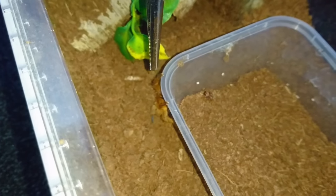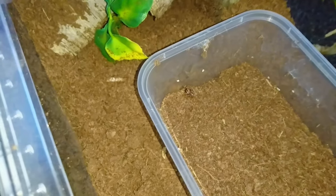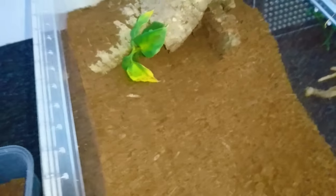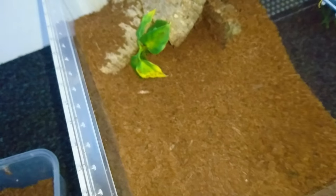I believe this is actually a female. There we go — that was nice and easy. It has actually moulted as well; this is the last moult, although it's pretty much destroyed it, which they do tend to do. Usually the spiders will use the moults to construct webs and things.